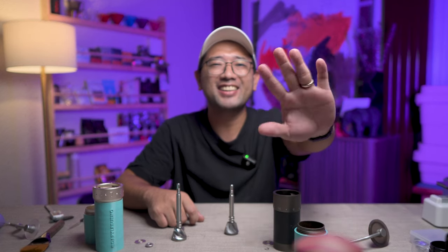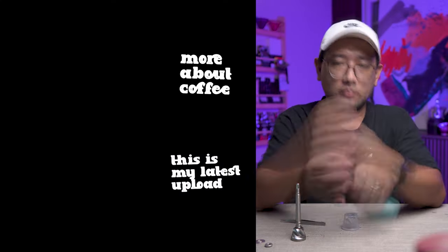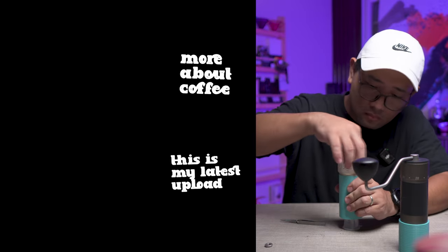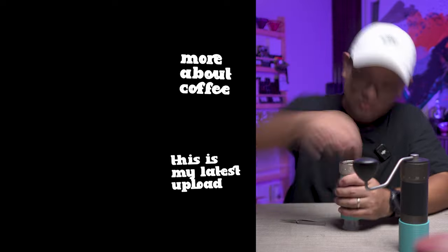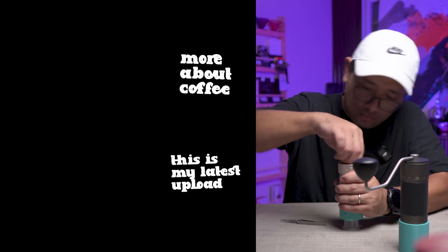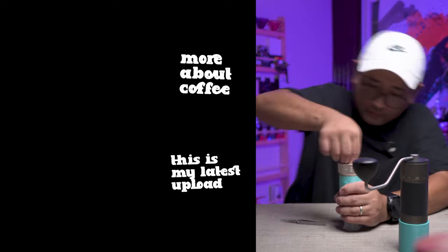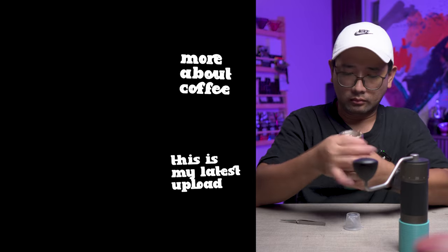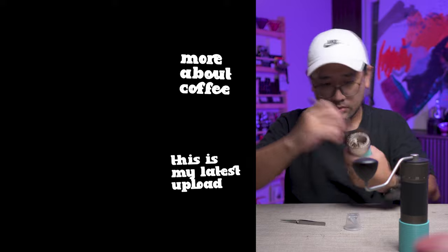I think that's it. We're not going to do a brew comparison for now. Thank you so much for watching. In the next videos, I'm going to show you more about coffee. Bye!